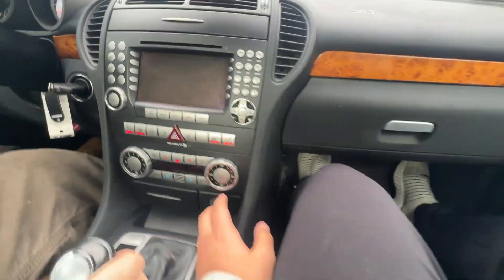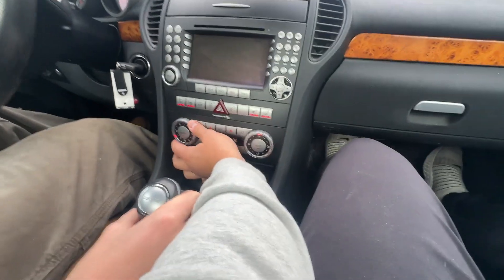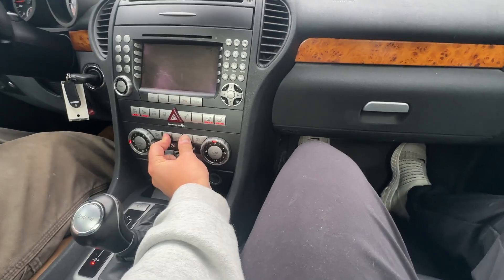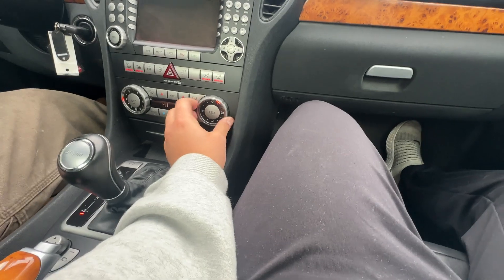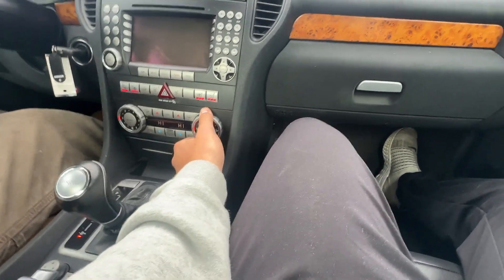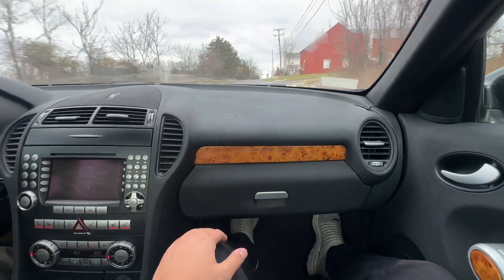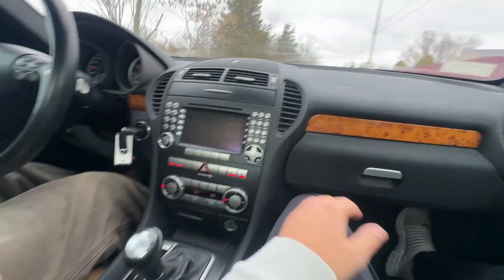Beautiful — so heated seats and air scarf on your neck. In addition to that, we'll check out the heat. We'll throw this up here and put on heat. Awesome, heat's coming out already — it's warm, which is great — and then we can adjust these.